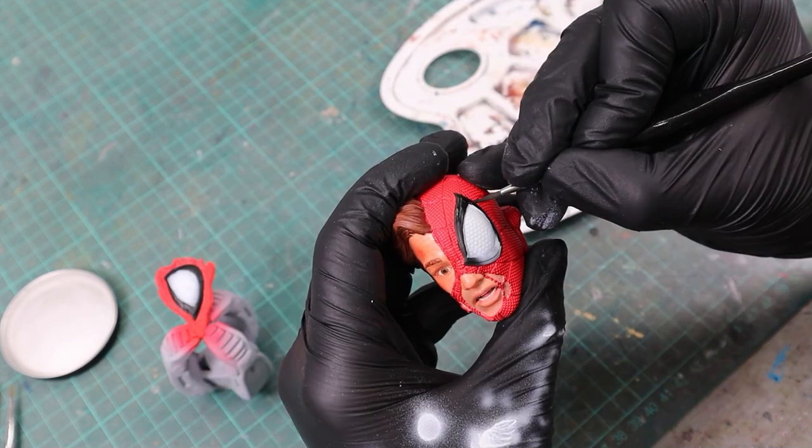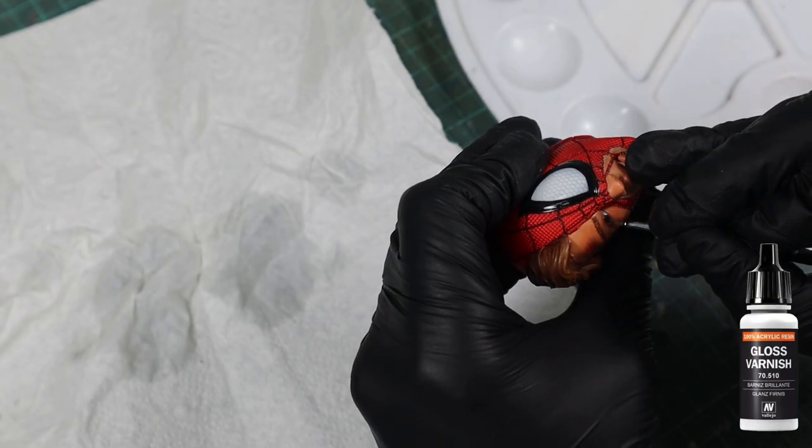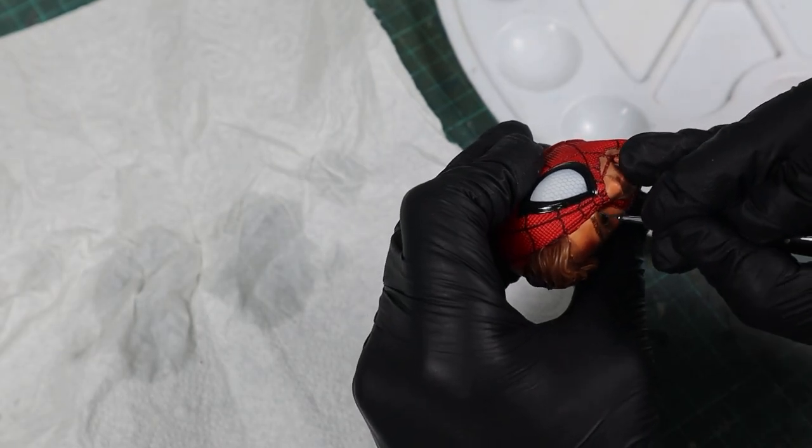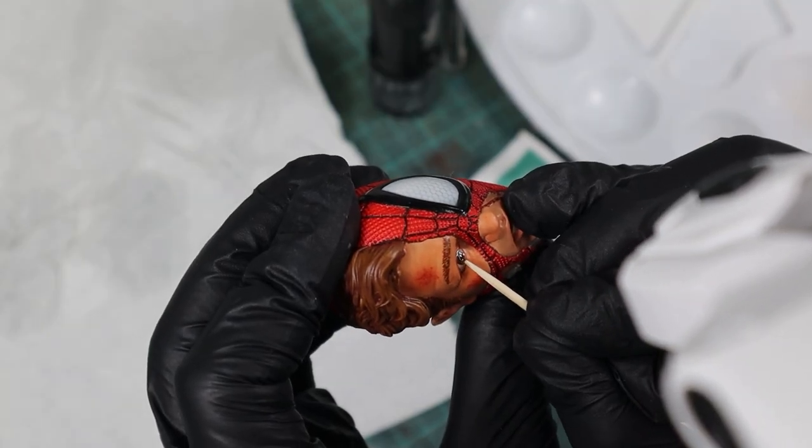I simply repeated this technique for the other three head sculpts the model comes with. The last touch for the head was to paint the mouth, lips, and eyeball with gloss varnish and add a drop of UV resin on top of the iris.